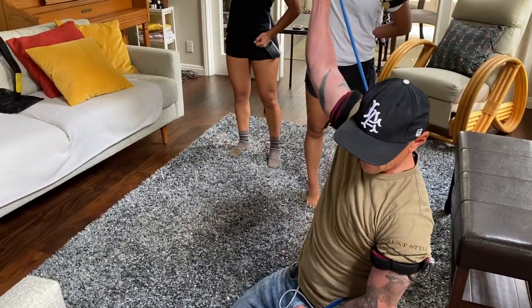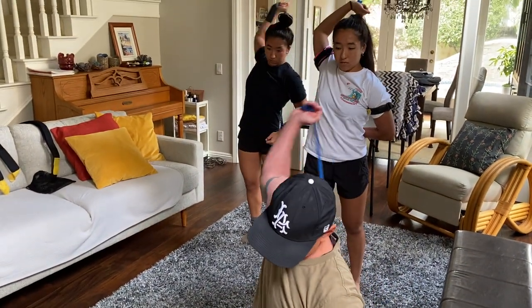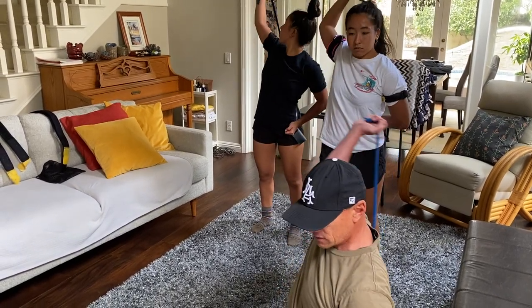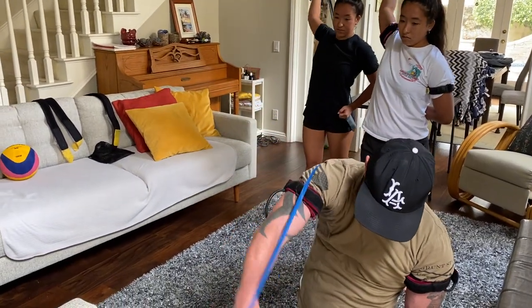Work on your shoulder roll and see how my arm is moving as a unit. I'm not doing a whole lot of wrist movement. Just get your arm back to where you're ready to shoot, and then you just go — take your shot.